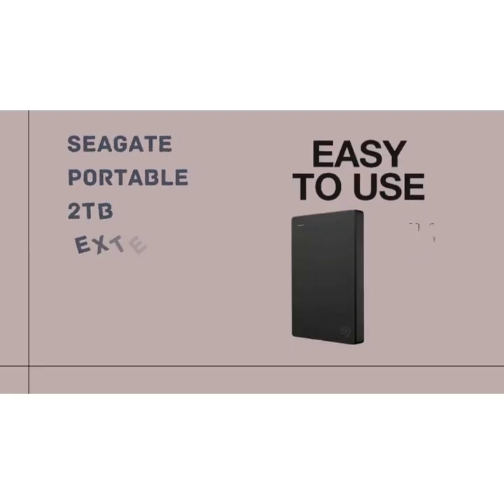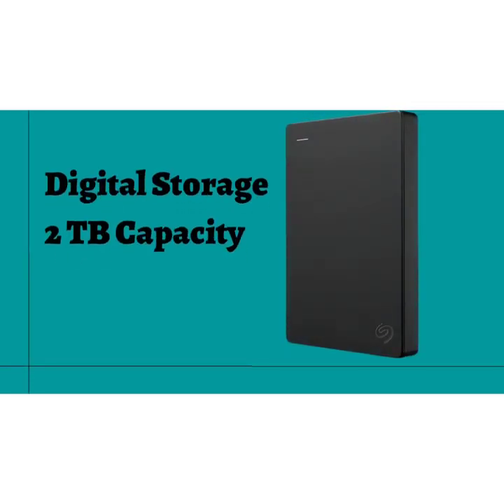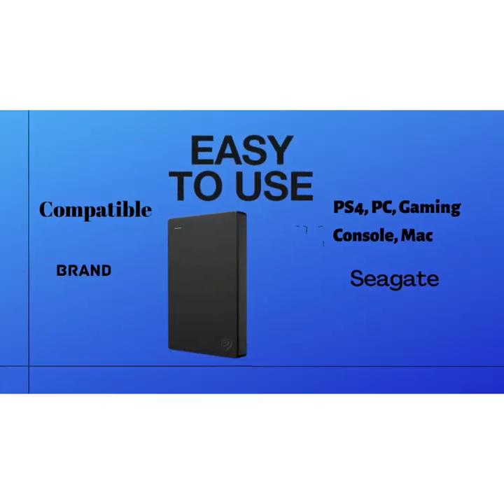Hello guys, welcome to my channel. Today I will review the Seagate Portable 2TB external hard drive. This is USB 3.0, compatible with PC, Mac, PlayStation, and Xbox, and comes with one year rescue service.